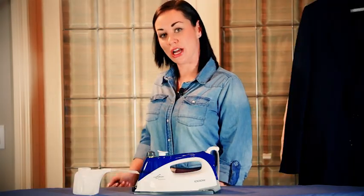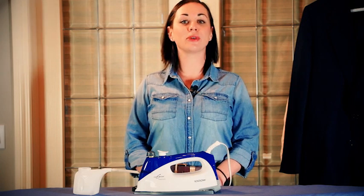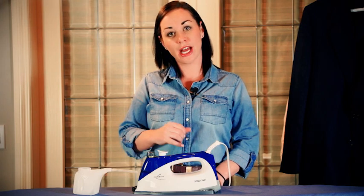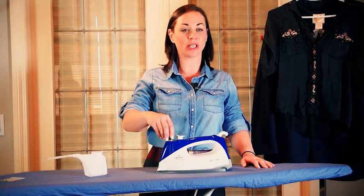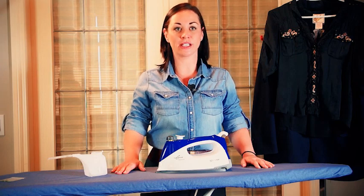Plug your iron into a power surge bar and the iron takes approximately three minutes to heat up and pressurize. When it's ready, the indicator light will shut off and then you're ready to start steaming and ironing. When you're done ironing, unplug your iron and let it cool for approximately 15 minutes. At that time you can unscrew the cap and dump the water out.